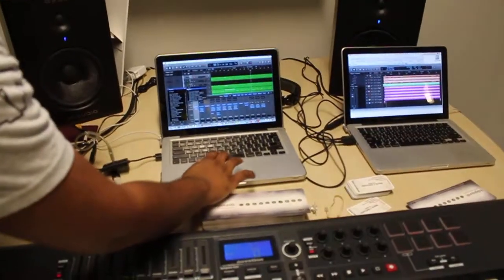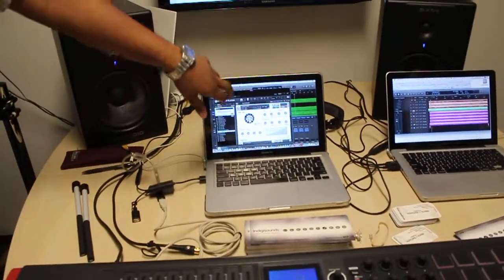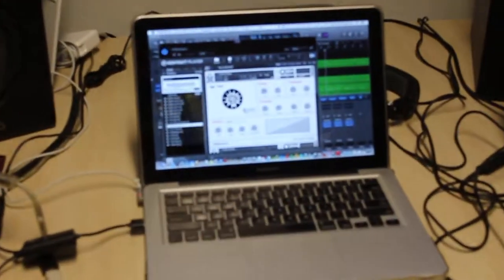You got a camera, you got the real camera. Right, so this is our Indigisounds interface in Native Instruments Kontakt Player.